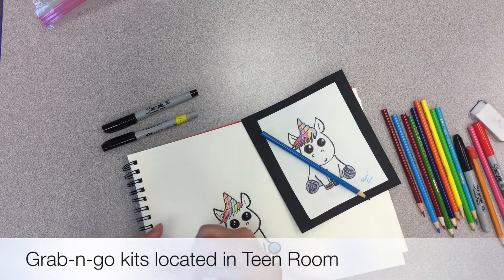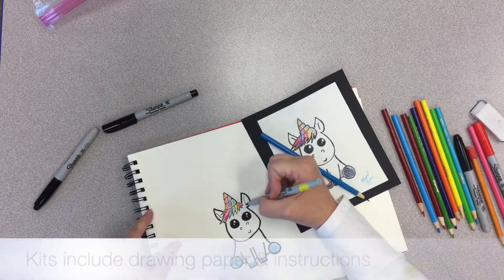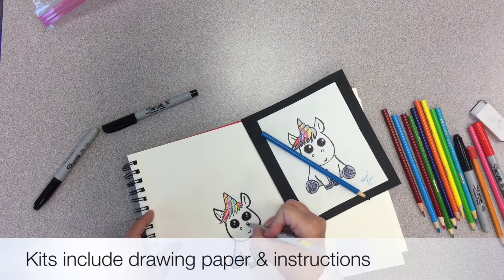There's our little unicorn and he is looking so spiffy. I'm going to do his little ears again, little nose.